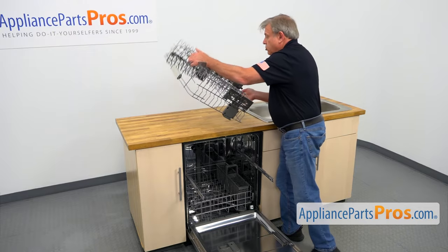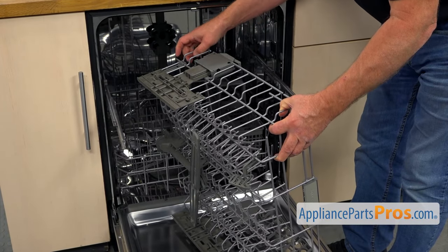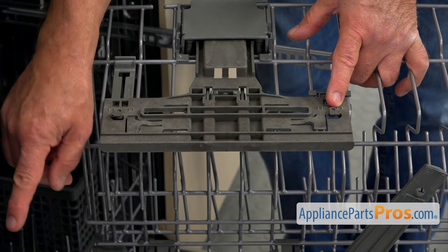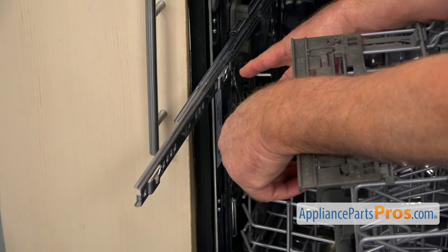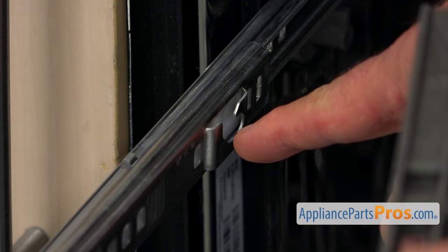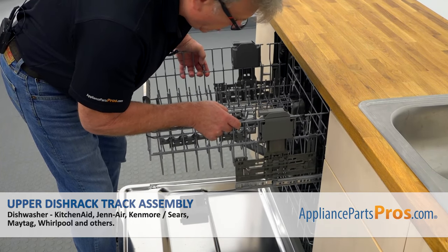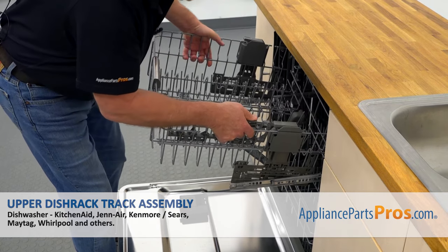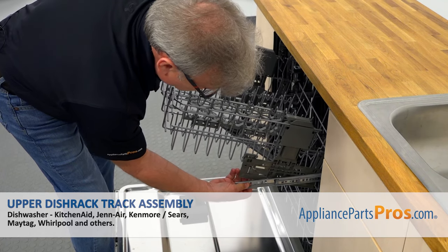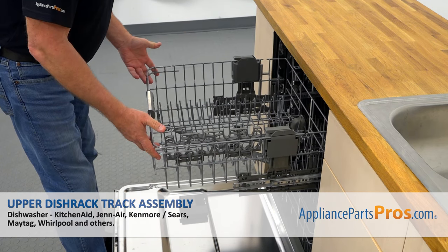Now we're going to install the dish rack into the dishwasher. Before installing the upper dish rack, I'll explain how it mounts on the rails and tracks. These two pins will lock into the two brackets on the tracks. The rear pin goes first down, then slides in slightly — you can see there's a groove cutout here. The front pin just drops into this cutout. We're going to bring in the dish rack, drop the rear pins into the cutouts on both sides, push it in slightly and drop the front ones. Press it down so it locks in. We locked all four of them, and now we can push it in.